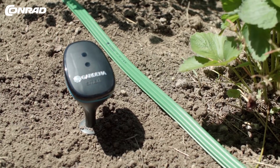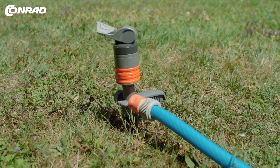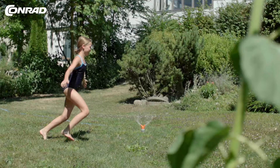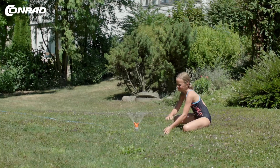Finally, choose the irrigation type you want and connect it to the hose — your watering is always spot on. It goes without saying that you can start the watering process manually at any time.